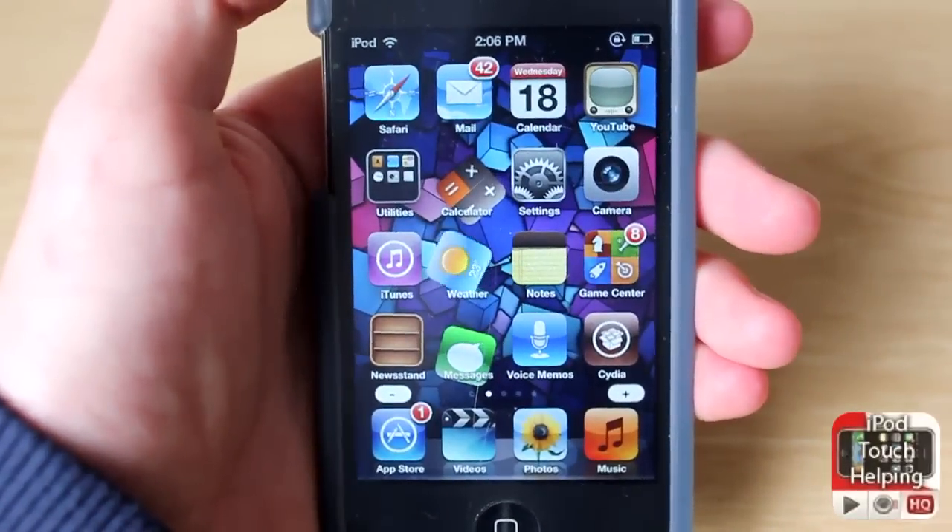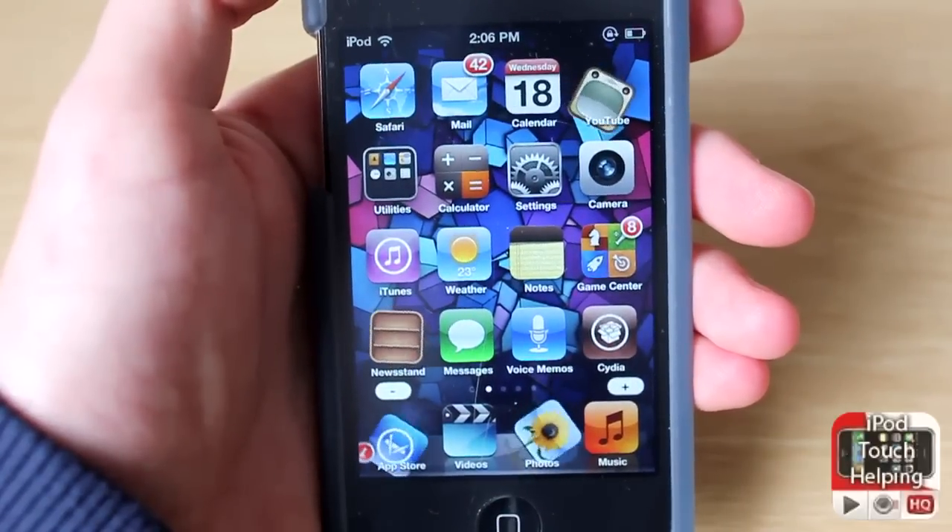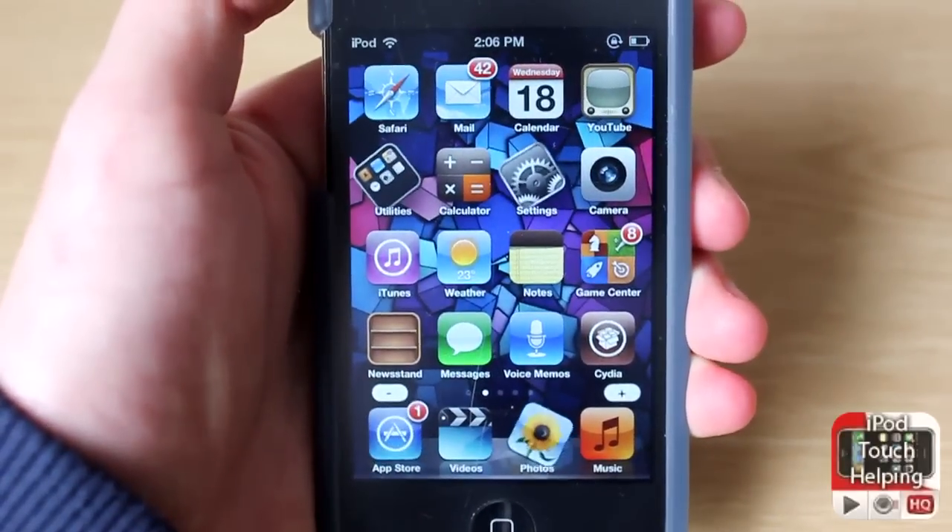This was iPod Touch Helping here showing you guys how to reverse your slide to unlock. Don't forget to rate, comment and subscribe, and I will catch you guys later. Peace!